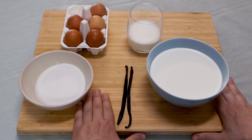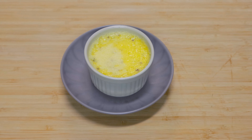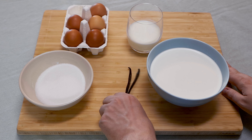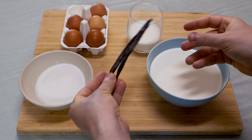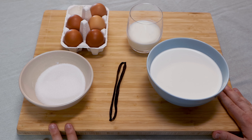Hello everyone, welcome back to Think About Meal. Today we are doing a very simple dessert, a vanilla pot de crème. It means small bucket of cream in French, so yes, it's super creamy and indulgent. We are going to flavor it with some real vanilla, two vanilla pods, to avoid having a boring vanilla taste. Here we want a very intense vanilla flavor. We only need five ingredients and about five minutes to do it, so let's get started.